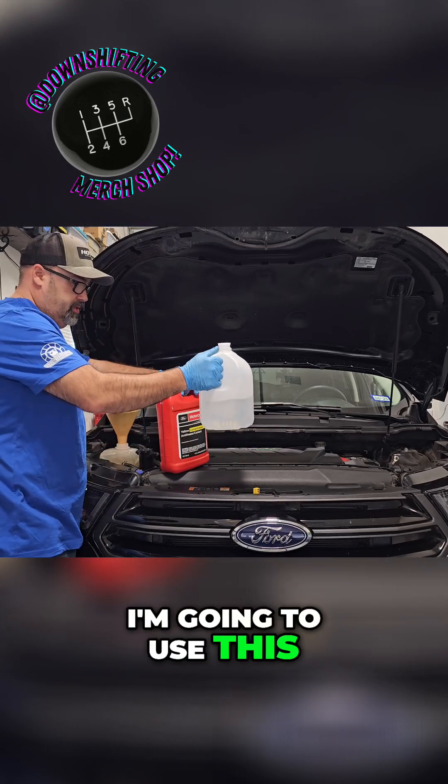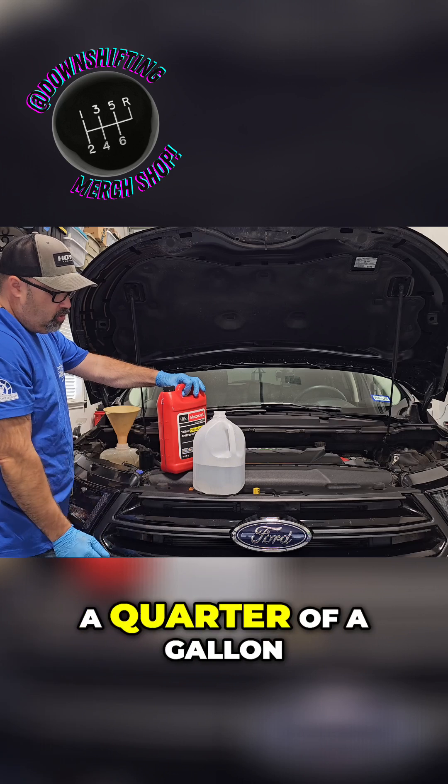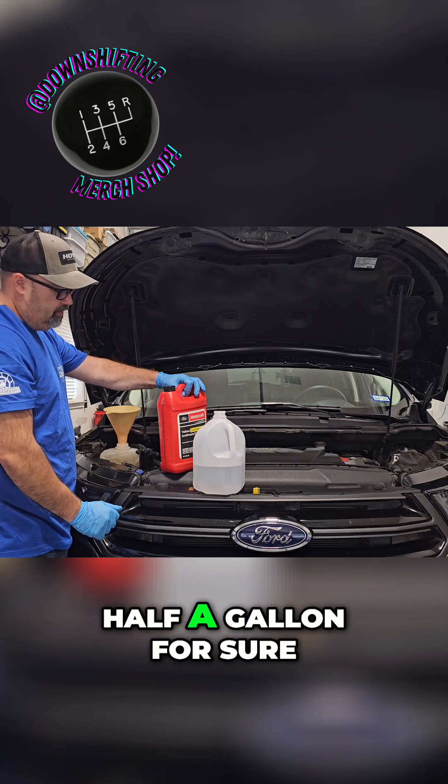All right. So up next, I'm going to use this — you can see it's maybe a quarter of a gallon, something like that, maybe just over a quart. But we're not quite half a gallon for sure.